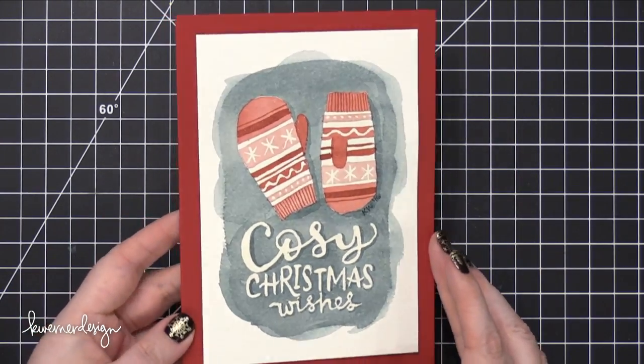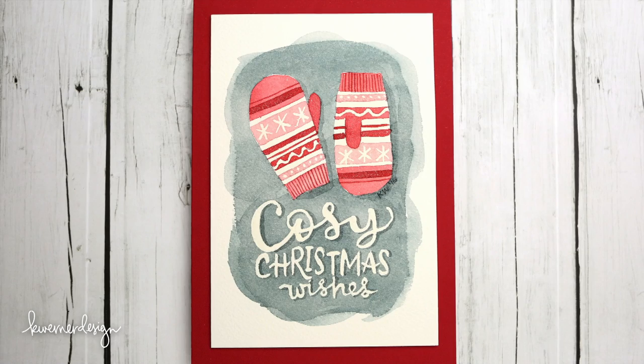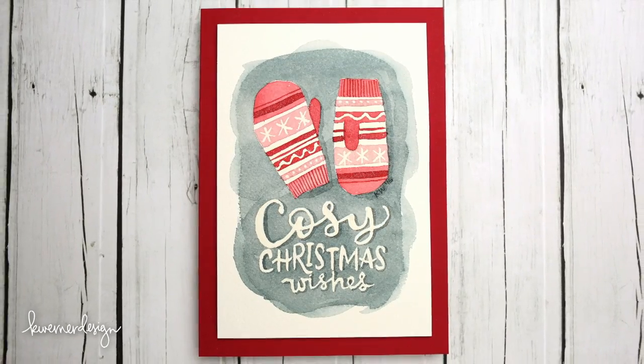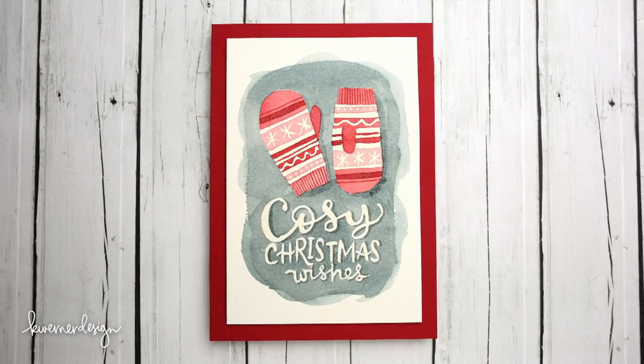So that's the card for today — hope you guys enjoyed! I will see you very soon for Day 19 of the Holiday Card Series. Until then, thanks so much for watching and I'll catch you guys next time. Thank you.